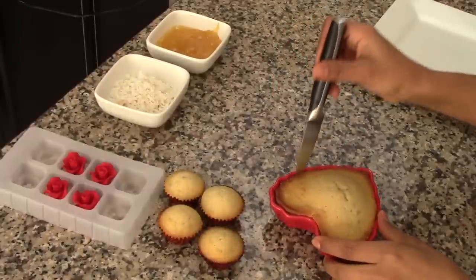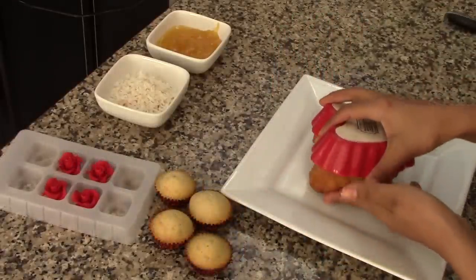Then run a knife around the edges of the cake and transfer it to a cold surface to cool completely.